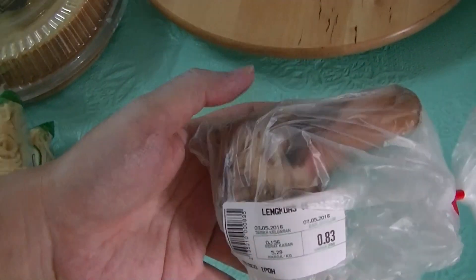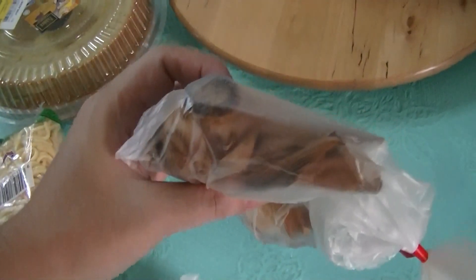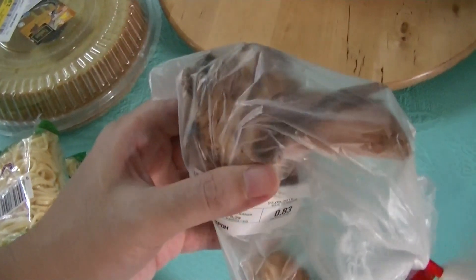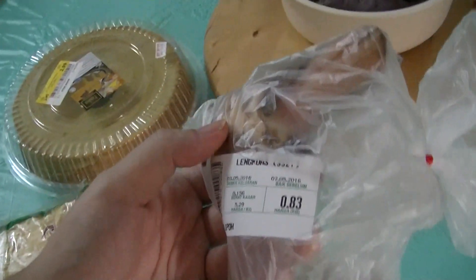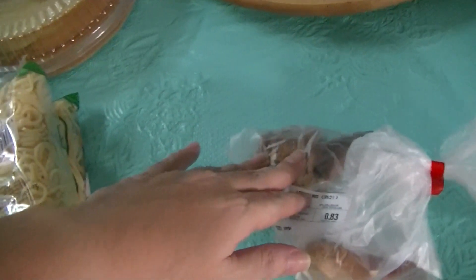Then this one — what is it? Leng Kwas. What is Leng Kwas called in English? Ram Kiong — that's Cantonese. What about English? Galangal. Galangal is for curry.